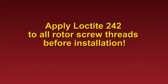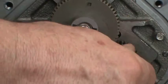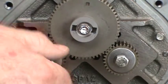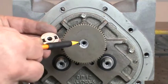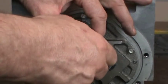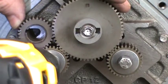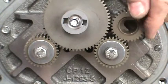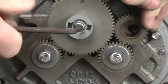Apply Loctite 242 to all rotor screw threads before installation. Place the dome washers with the curved side up on the 7/16 screws used for securing the small displacement shaft gears. Install the screws and finger tighten. Install the hex screw with the packing gland driver onto the blocking rotor shaft. Make sure that the notch on the bottom of the packing gland driver seats into the woodruff key slot on the gear and shaft. Finger tighten the screw. Use the spare rotor gear or a shop rag to prevent the gears from turning. Tighten the displacement gear rotor screws with a 7/16 socket or wrench, then tighten the blocking rotor screw with the Allen wrench. Finish by torquing to the specifications published in the manual.